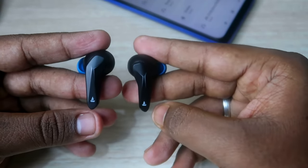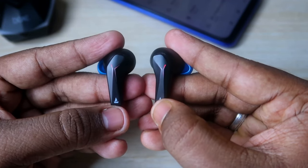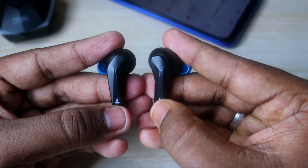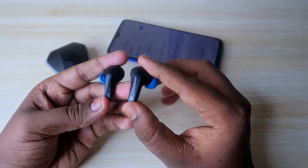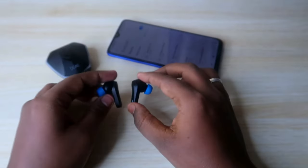After pressing and holding for five seconds, you will hear a beep sound in the earbuds, and in both earbuds you will see a red color light flash three to four times. Now the earbuds have been turned off — as you can see, there is no red or blue light blinking.